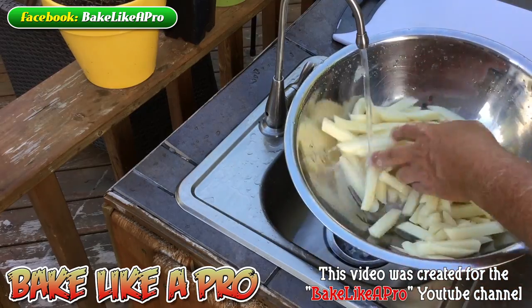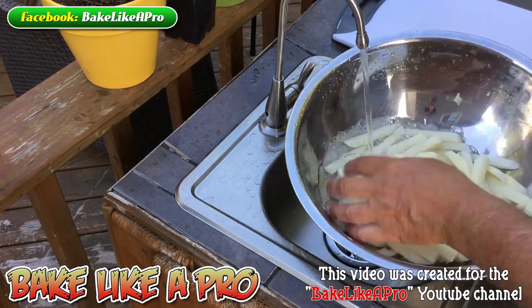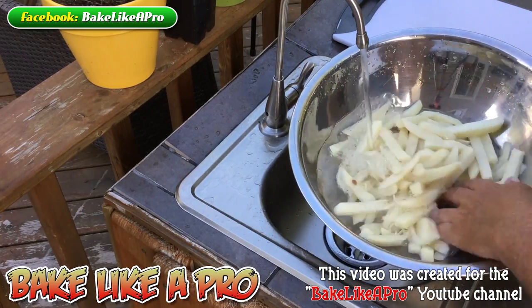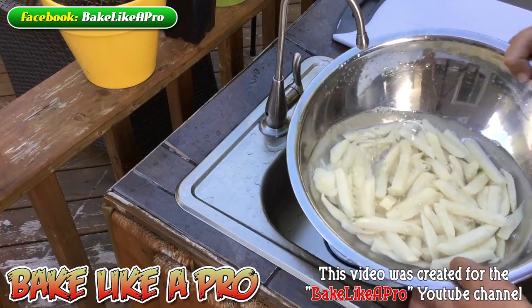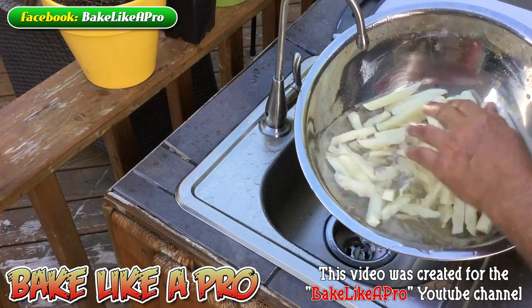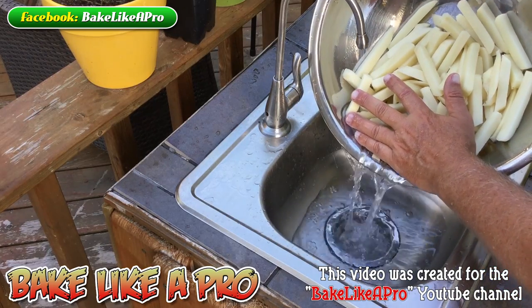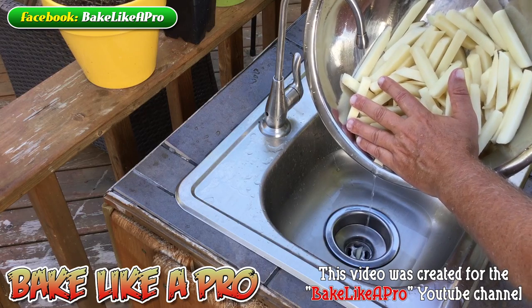For good measure, I'll just do it one more time — so that's four times that we've done it. You can see that the water is pretty clear now, and then we'll just pour that off. And then we are ready to head over to the fryer.